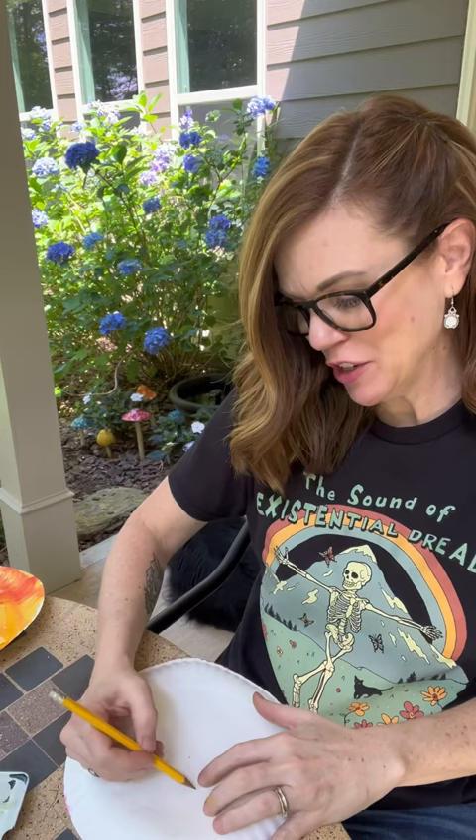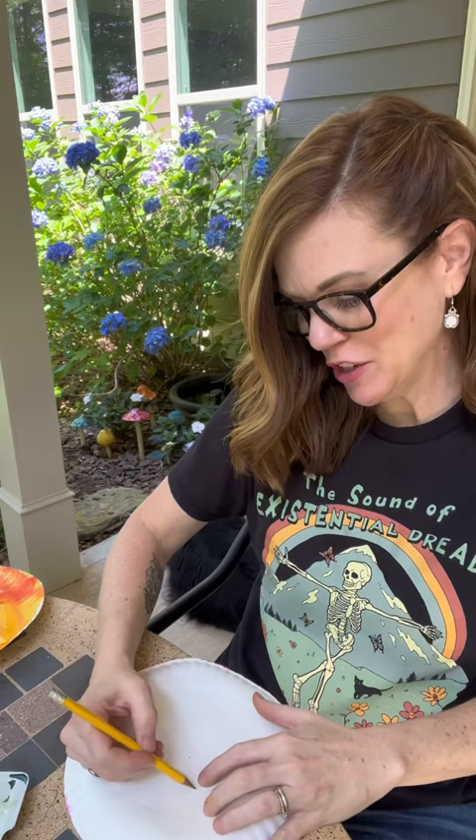Paper plates, watercolor face. Paint the plate — four of them in all different colors. Definitely do one in green. Flip it over and draw a very basic flower shape. You can see it; it'll make sense when I cut it out.